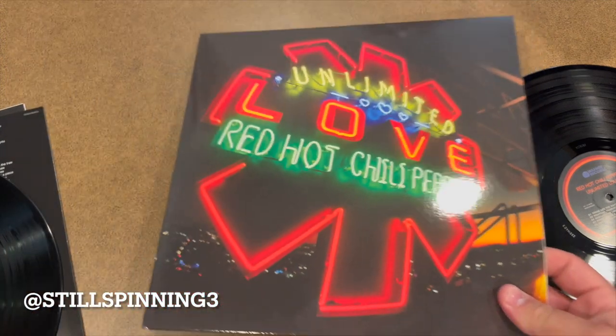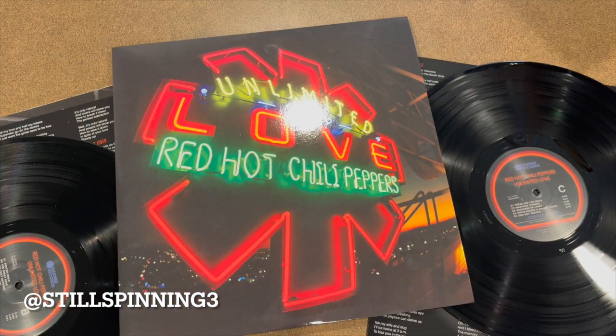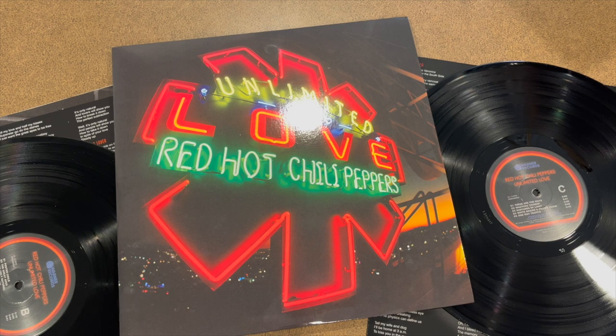I'm really excited to check this out. But there it is — Red Hot Chili Peppers, Unlimited Love, the newest release on vinyl, with John Frusciante back in the mix. I can't wait to check it out. Thanks for watching.